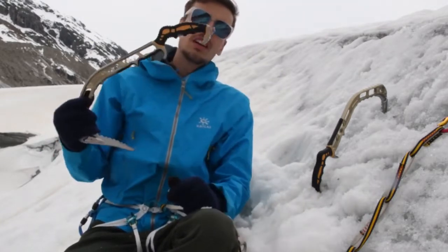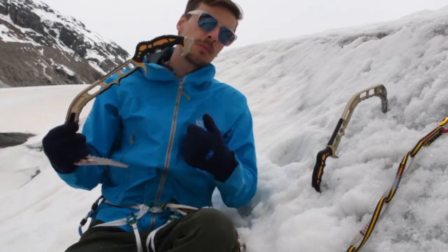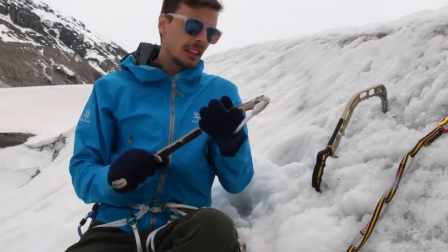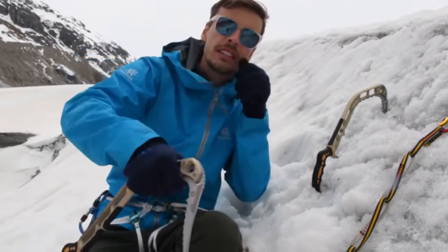But also, it fits a perfectly good normal sized carabiner. I personally use on my spring leashes normal sized carabiners from Strength. There are also ripples at the top, for when you're just plunging in the snow.